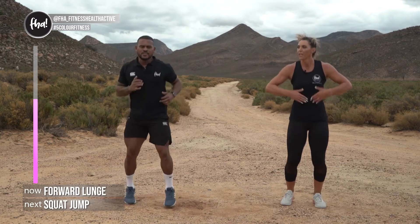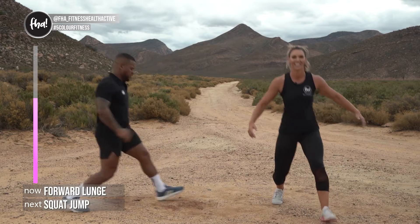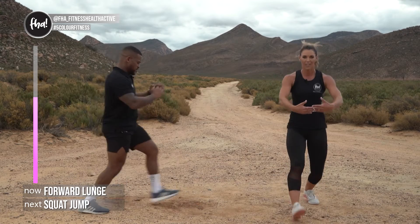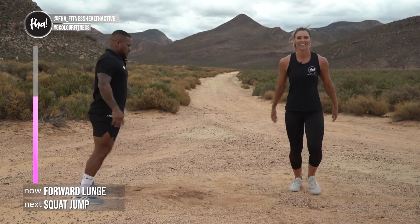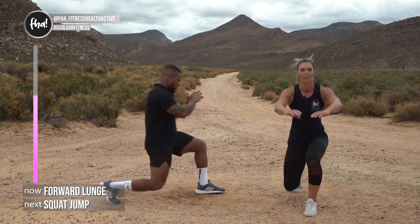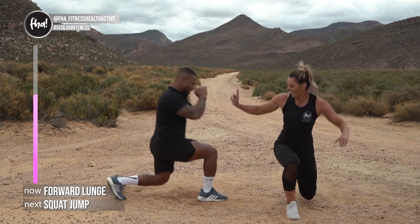Next, some lunges — still standing. If you've got a big space at home you can do walking lunges. Three, two, one — let's go! Down with your knee, make sure your front knee doesn't go in front of your toes, keep it back — that's perfect. 90 degrees on both legs. Four more, three, two, one more, let's go — one more, and there we go!